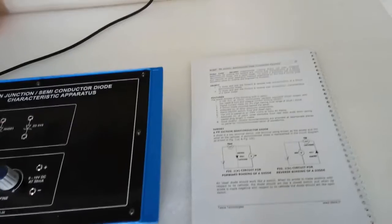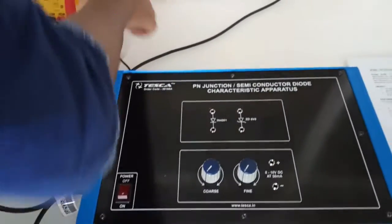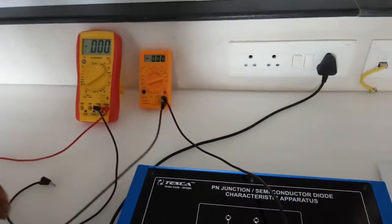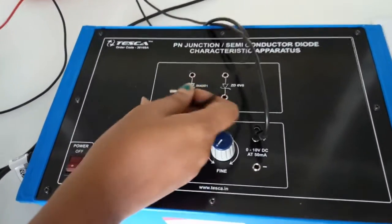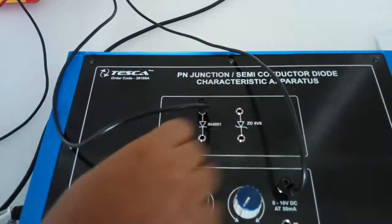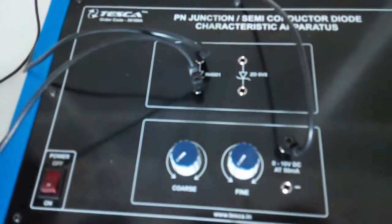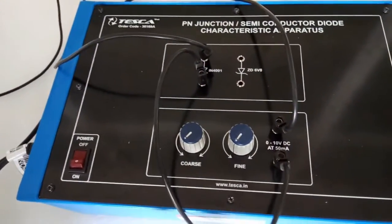The first experiment is to observe the forward and reverse bias characteristics of a semiconductor diode. For this we will use the IN4001 diode. We are going to build this forward bias diode circuit. First, connect the positive terminal of the power supply to the positive terminal of the multimeter — with this multimeter we will see the current flowing through the diode. Now connect the negative terminal of the power supply to the positive terminal of the diode, and connect the negative terminal of the diode to the negative terminal of the power supply. In forward bias, we give positive supply to the positive terminal and negative supply to the negative terminal of the diode.